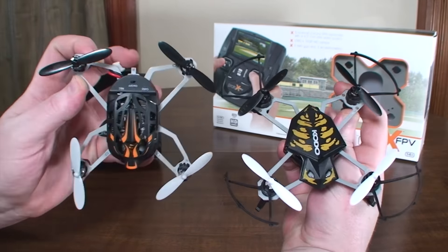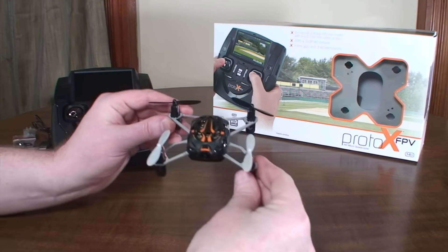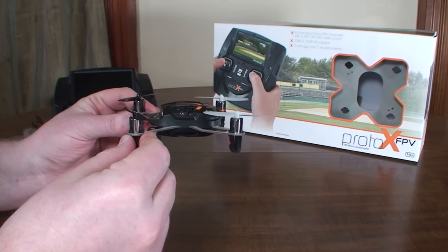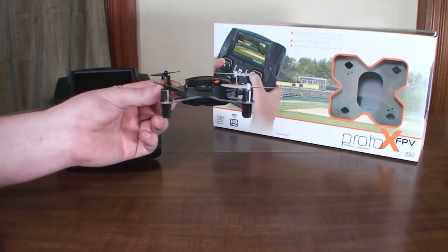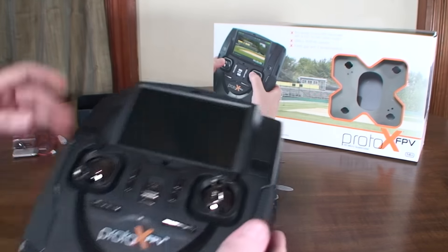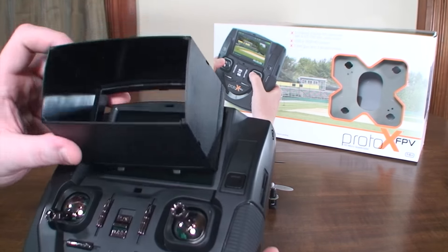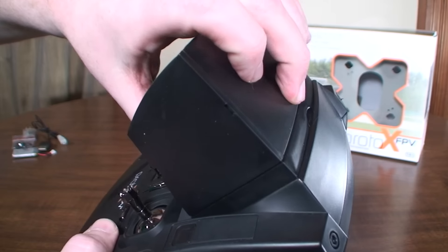The props are also a little bit different — the Kodo props are a little bigger, and I tested them on the Proto-X but it didn't seem to make any difference. I found the quad to be a little drifty; it doesn't like to hold a super steady hover, but it flies really nicely when you're actually moving around. It just kind of always has a little bit of drift, but it's a really nice flyer when actually flying forward. With the wide-angle lens, FPV is a lot easier, and you get a nice big screen on the transmitter. This one also comes with a little sun shield you can clip into place to keep the sun out so you can still see the screen on a bright sunny day.